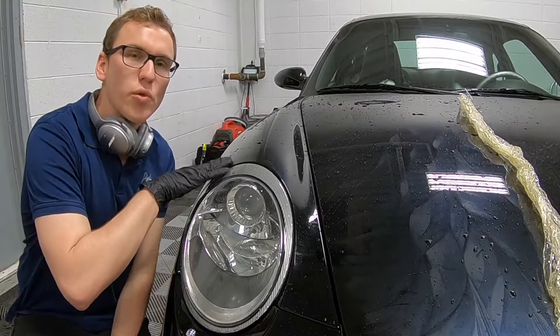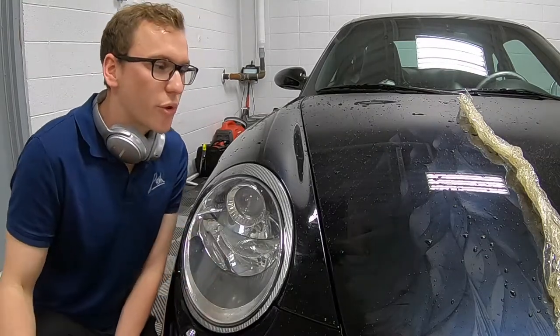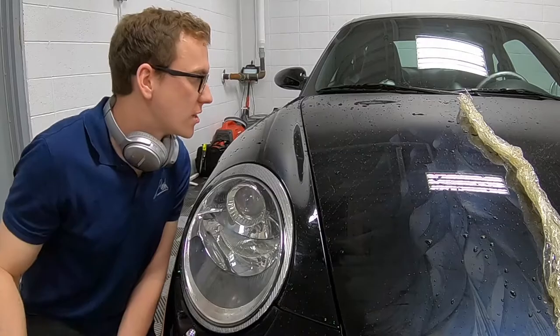Just finished removing both full fenders and we're about halfway through the hood. As you can see, it's leaving a lot of residue.